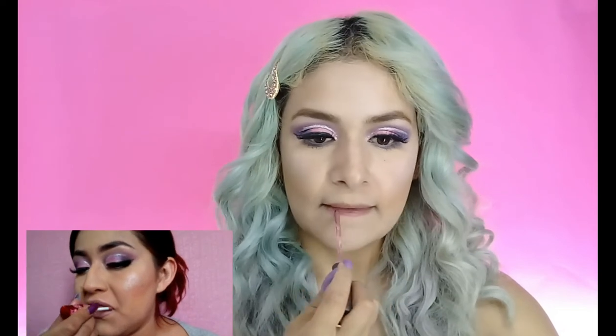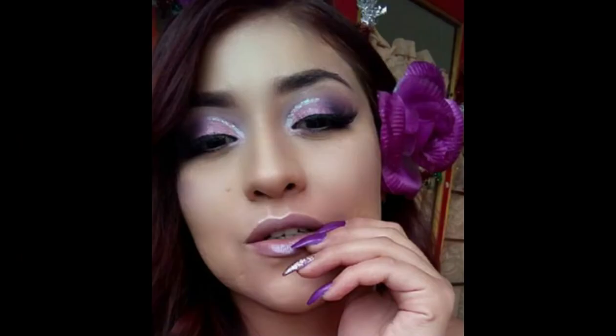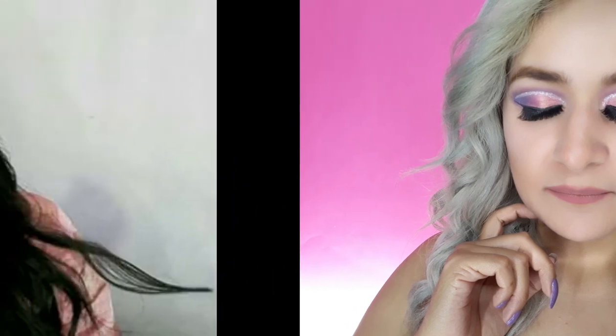La verdad no conseguí un color parecido al de Lalis, el que se está poniendo en sus labios. Entonces comenzó a pintárselos. Yo veo que es como un rosita muy clarito, entonces traté de hacer lo posible porque se pareciera, porque no tengo el mismo labial. Así es como fui realizando este tutorial de maquillaje. Aquí les dejo estas fotografías de los tutoriales de maquillaje que recreamos ambas. Estos fueron los resultados, espero que les haya gustado bastante. Nos estamos viendo muy seguidamente en otro maquillaje.